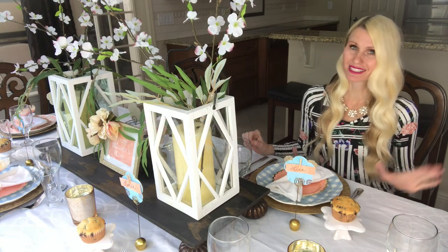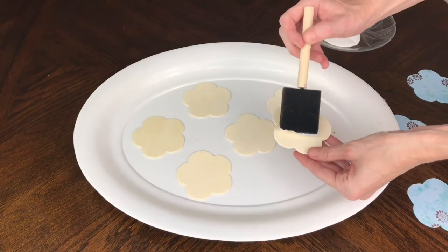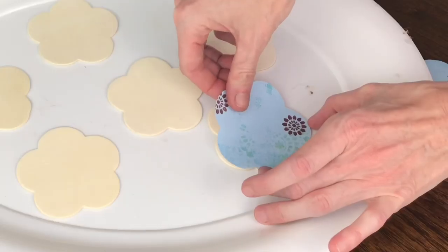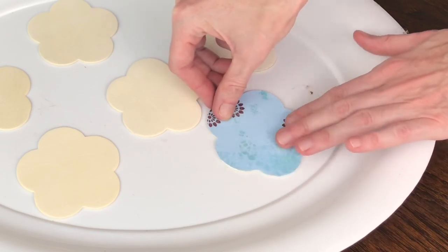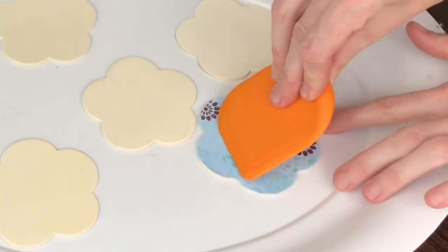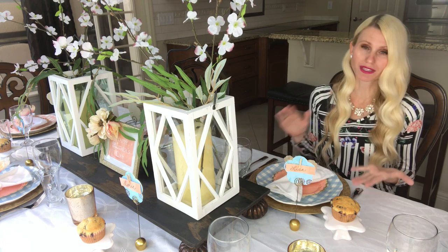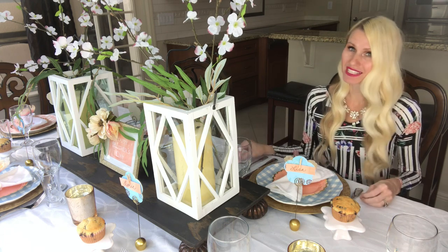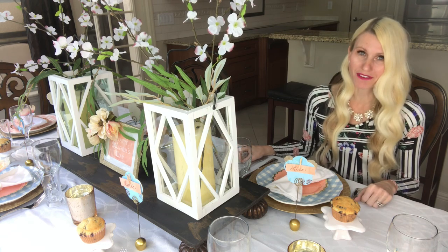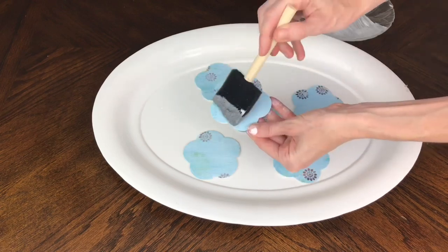Now that I have my six wooden flowers and my six scrapbook paper flowers, I'm going to put them together using Mod Podge and a sponge brush. I put the Mod Podge liberally on top of the wooden flower and then placed the paper flower right on top, lining it up carefully so it fit perfectly. Then I used my kitchen scraper and scraped it really firmly all together. This does two things: it makes sure the paper and the wood adhere really well, and it gets out any bubbles trapped underneath. I let it dry for about an hour and then added a top layer of Mod Podge to all six flowers and let it dry completely.